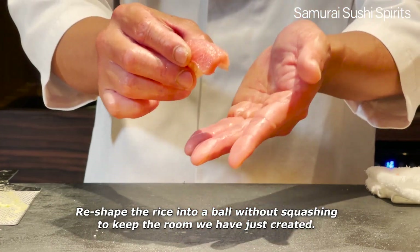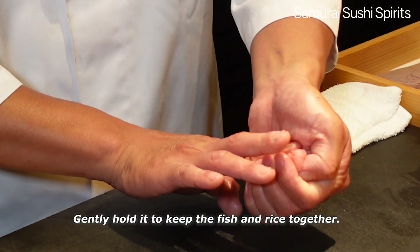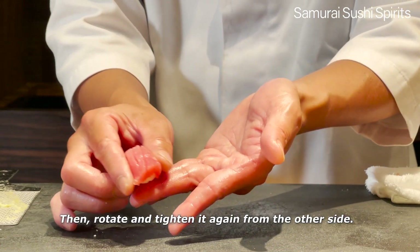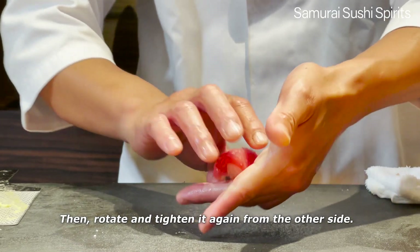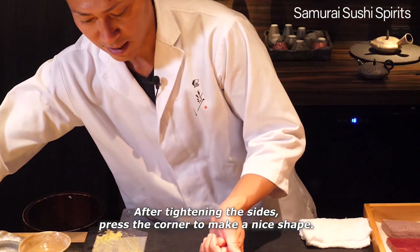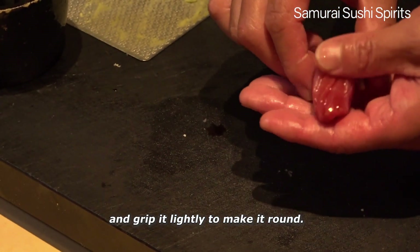Re-shape the rice into a bowl without squashing to keep the room we have just created. Gently hold it to keep the sushi and rice together. Flip it over and tighten the sides. Then rotate and tighten it again from the other side. After tightening the sides, press the corner to make a nice shape. Once you're happy with the shape, brush the Nigiri soy sauce on top and grip it lightly to make it round.